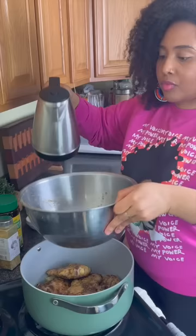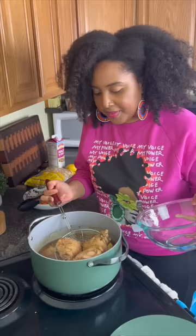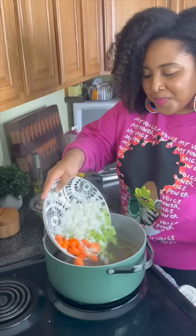Pan sear the chicken to maximize that flavor, then add enough water to cover the chicken and simmer until it is falling off the bone. Take out the chicken, shred it, and put it back in with the veggies to let that simmer for about six more minutes.